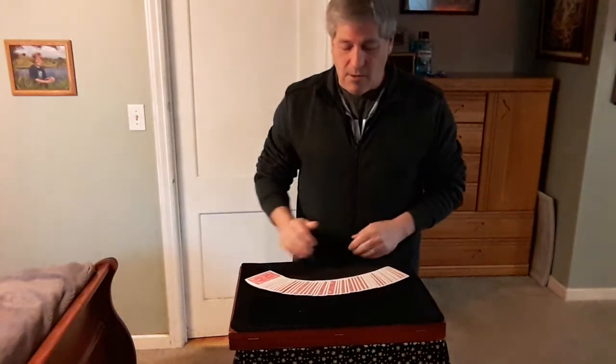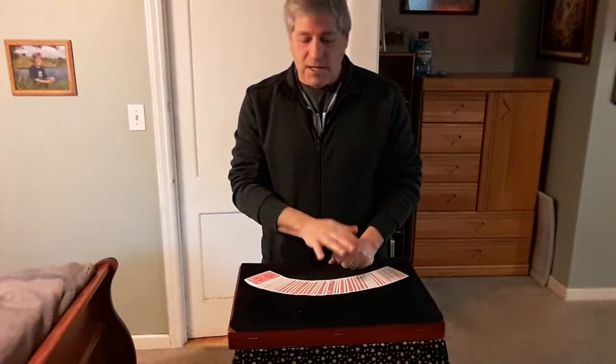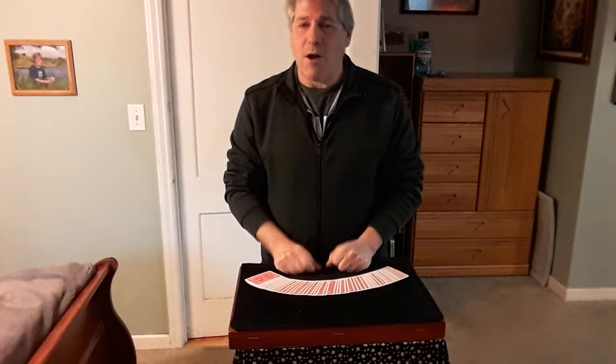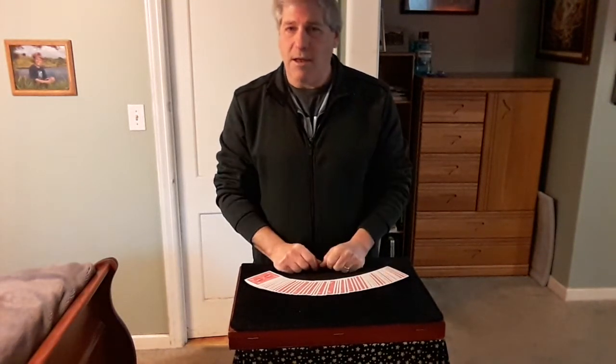It could be anywhere in the pack right now. You're going to try to find your own card. I want you to pull out any two cards from the deck and we're going to add those two cards together. Court cards — King, Queen, and Jacks — will count as ten.